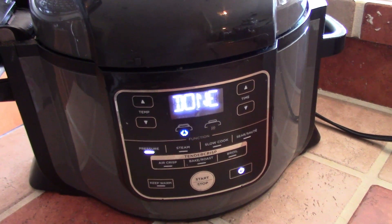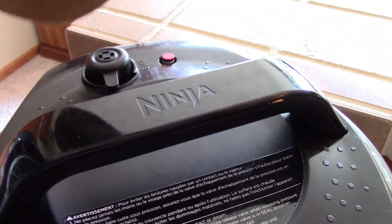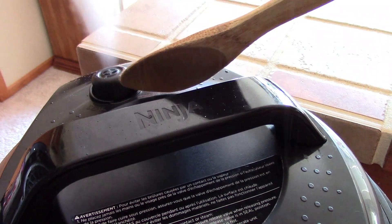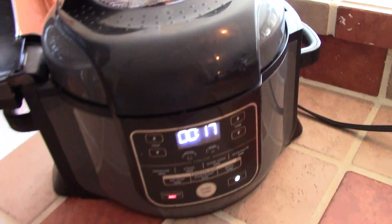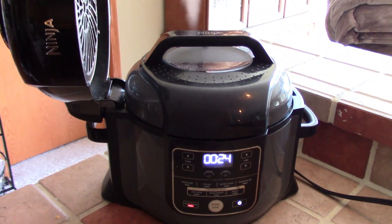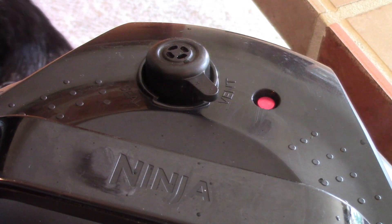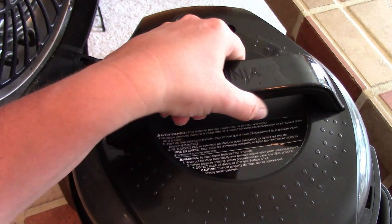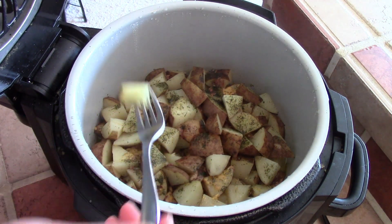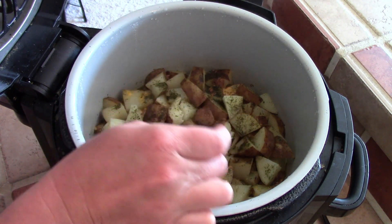Our timer went off and now we are going to release all the pressure. If this makes you nervous, it's okay — it made me nervous too for a long time. I just take a wooden spoon and I nudge it over. We'll let the pressure release and open it when all the pressure is gone and the steam valve goes down. I just want to check and make sure that they are fork tender, and they are. They smell really good and they're nice and fork tender, which is perfect.